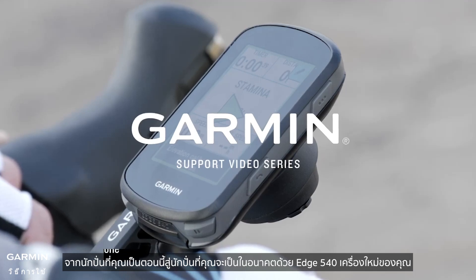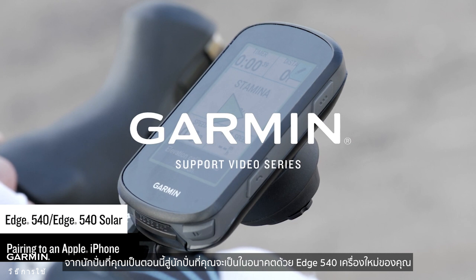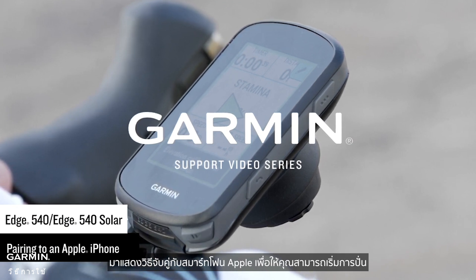Introduce the rider you are today to the one you'll be tomorrow with your new Edge 540 cycling computer. Let's show you how to pair it to your Apple smartphone so that you can start riding.